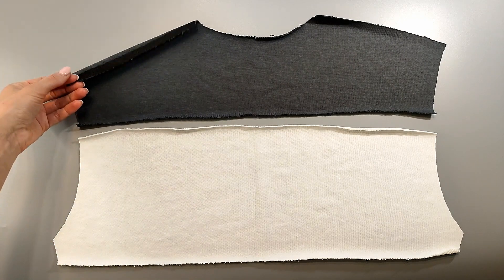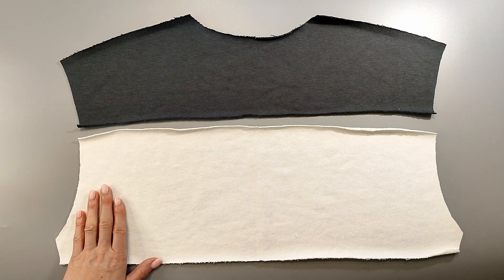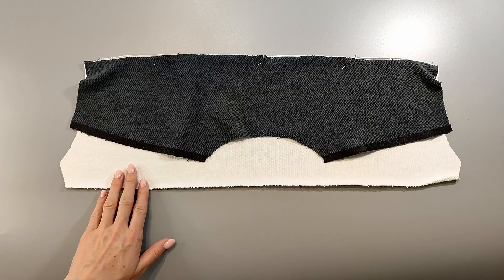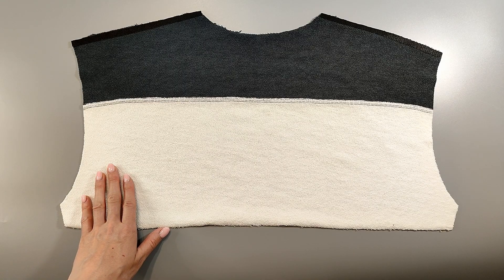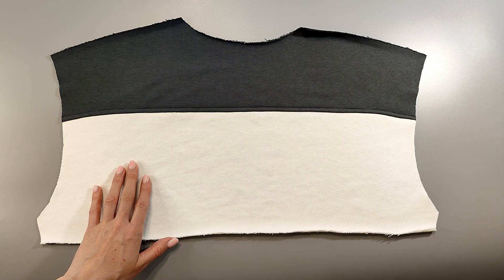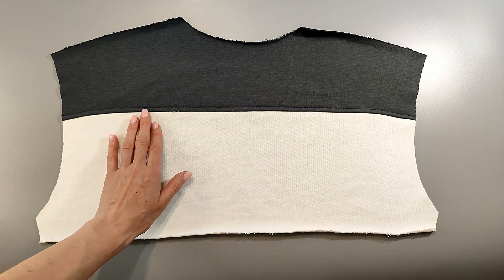Moving on to the back — interface the shoulder cut of the back. Sew the upper piece of the back to the middle piece of the back, placing the pieces right sides together. Press the seam allowances up. Top stitch along the upper piece at 0.5 centimeters from the stitching seam.